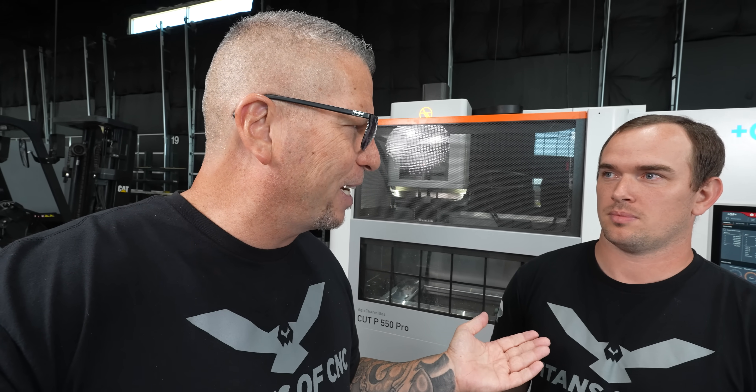We actually went out to the top EDM companies and looked at all the technologies. When we went to GF, we realized they're the oldest EDM company in the world — 70 years old. They were at EMO like in 1954. Not only that, but they have 3,000 patents in EDM. They're the kings of EDM, period. And what I love about them is that even at 70 years old, they're still innovating, still finding ways to improve their machines and the technology behind them.